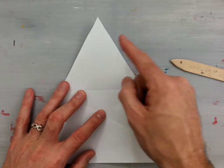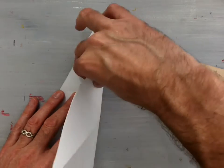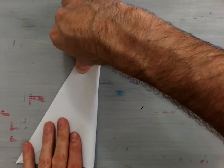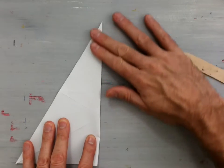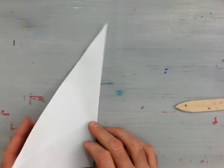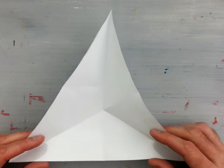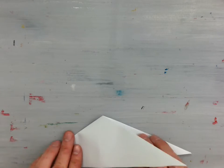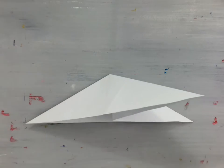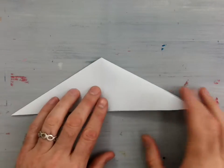Now we need to get this last line here, so we're going to fold the right-hand edge over to the left-hand edge and line it up very well. Now we have three lines bisecting the center point of this triangle. Take these two edges down like this — we'll have a left over flap — and just flap that over to the right. So we have three points.